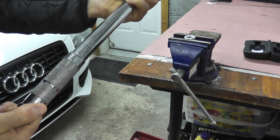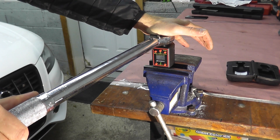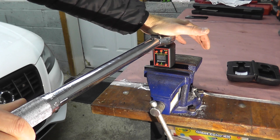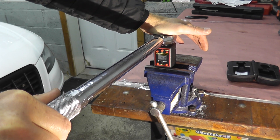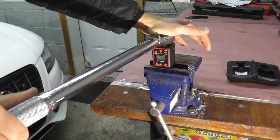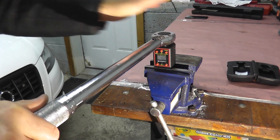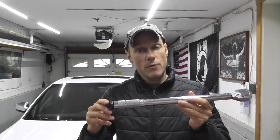Right off the bat I'm going to set this to 50 foot-pounds. Here we go. 45.9 — let's try it again. 44. 46. 45. So not too bad, but we do need to adjust it just a touch. This has an accuracy of 4%, so at 50 foot-pounds we should see a reading between 48 and 52, and we're well below that number.